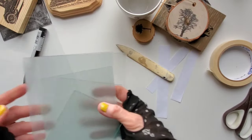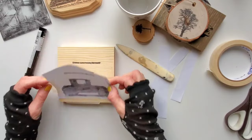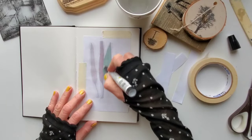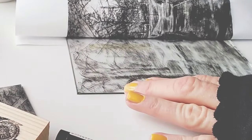Today we're going to image transfer to many different surfaces and we're going to use a special pen to do it. But don't worry — at the end of this video I will show you what else you can use if you don't have this pen. Okay, so now let's start.